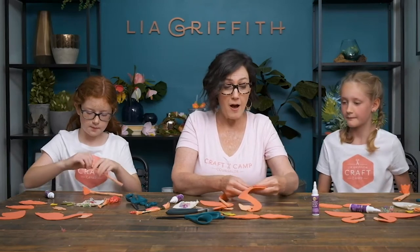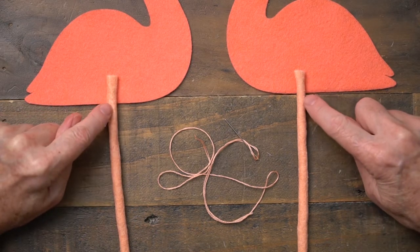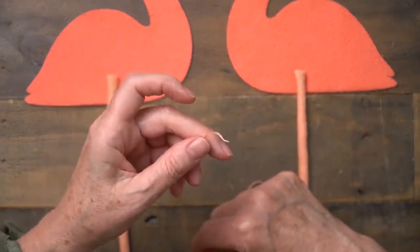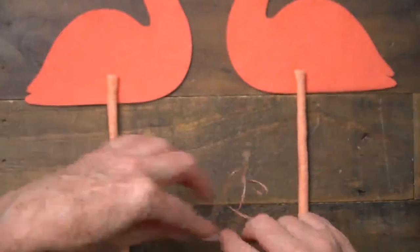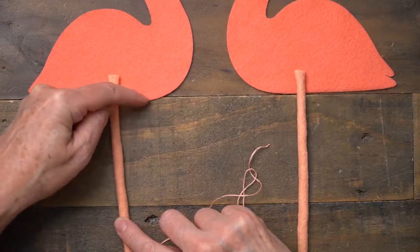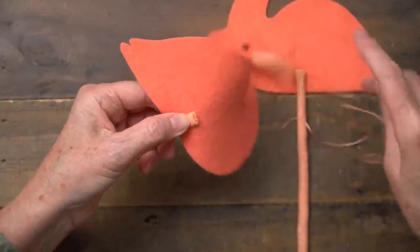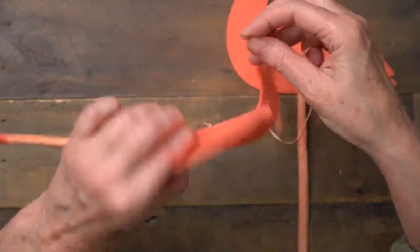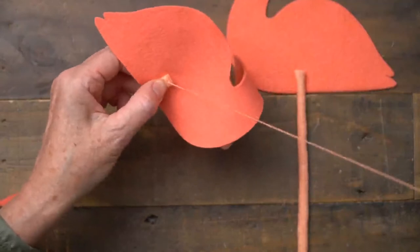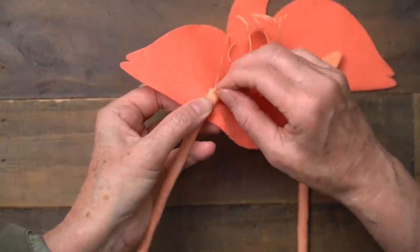The next step is to sew the legs onto the base of the body. I've threaded my needle with three strings — you can go back and review how to do that — and I have a knot at the end of my string. I'm going to place the leg about the center of the body and one inch up. We need to make sure we stitch it far enough up so we can sew the two pieces of the bottom together. I'll hold it with my fingers, start in the back, turn it over, slide my needle through, and pull the thread all the way to the knot. We'll make one stitch — you can see I'm going right beside the first stitch — so we're going to make a dash, and we'll do that three times.